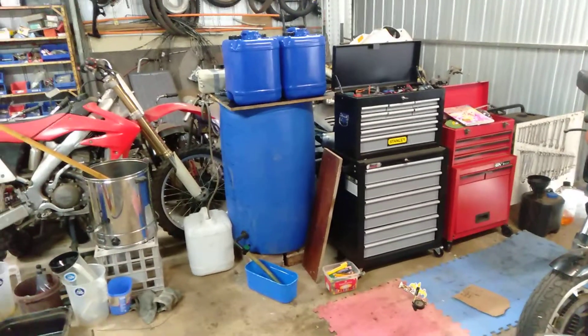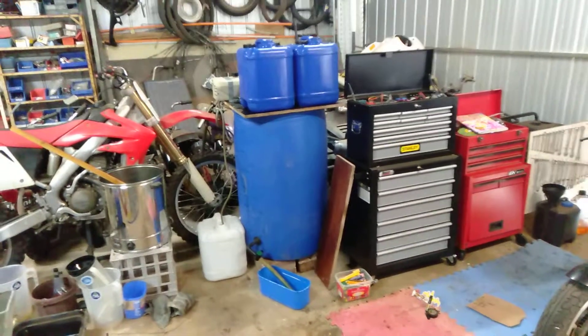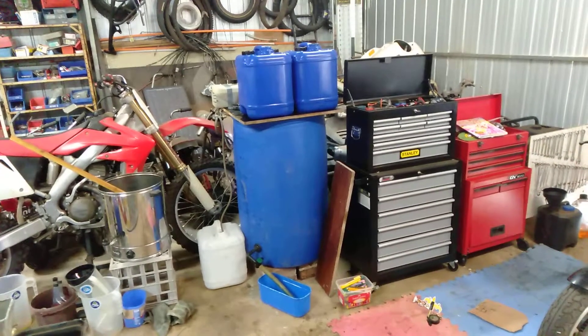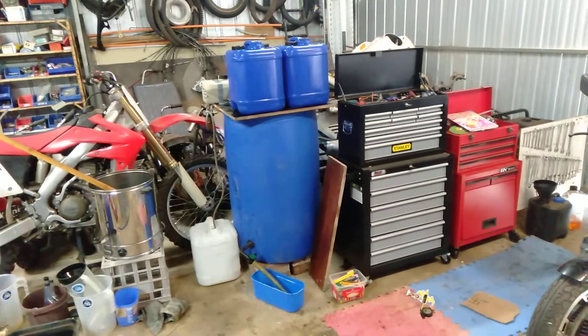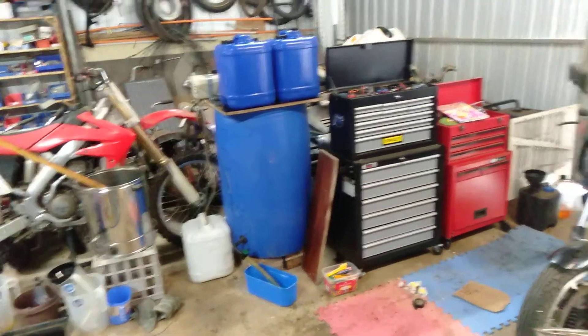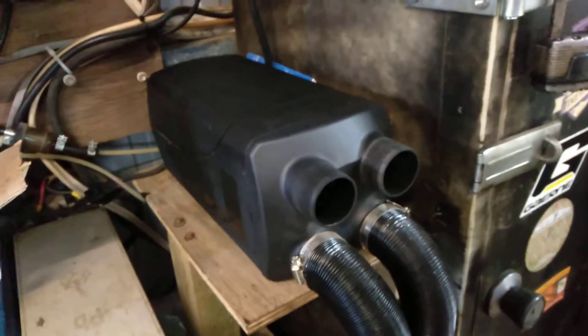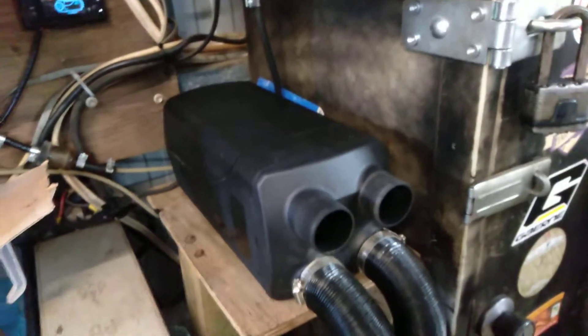I thought I'd do a quick video on how I'm basically just filtering vegetable oil to reuse in a vegetable oil mix with diesel. So far I've been able to use up to 50-50 in this tank to run this diesel heater. 50-50 seems to work perfectly well.